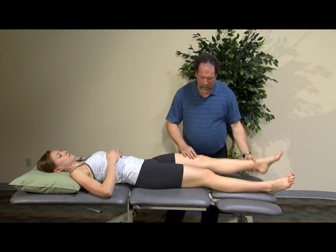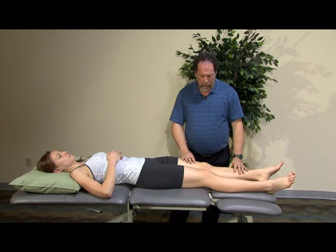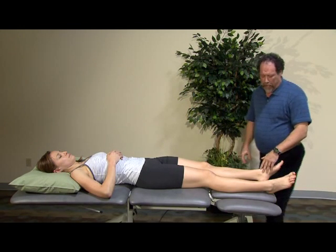I'm going to bring her down. Since we can't do full extension here, we'll do that in a minute in prone. So we'll look at coming to abduction and adduction.